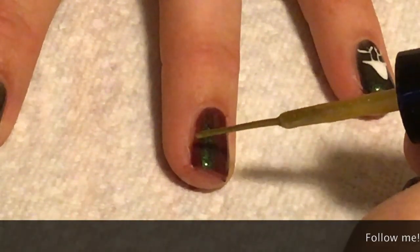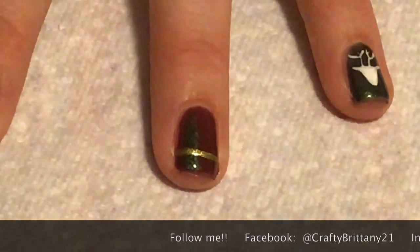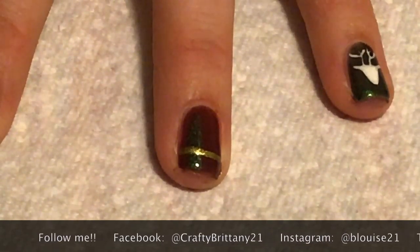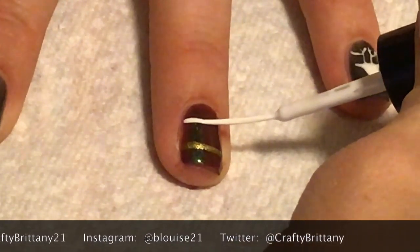Now I'm taking gold on a striping brush and I'm just going to do a stripe the opposite way, so horizontally on my nail along the bottom. And I'm going to do the same thing up at the top with white.